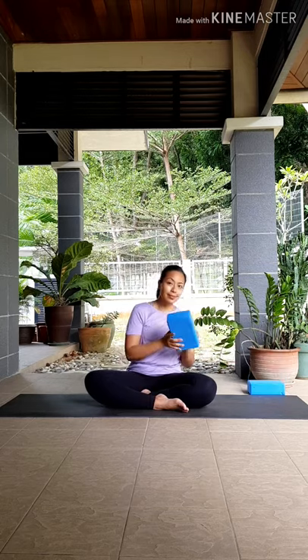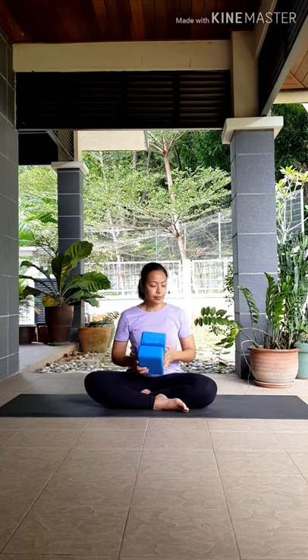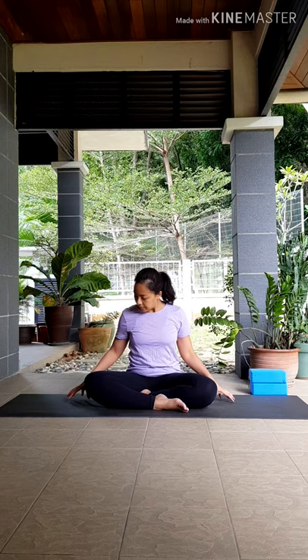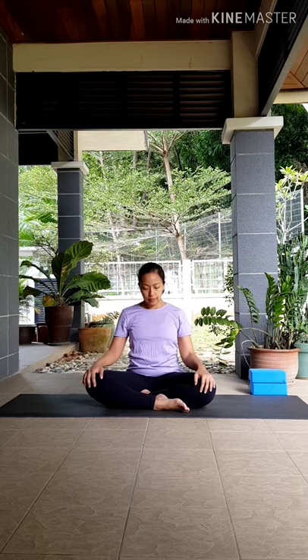Hi everyone, welcome to Nafas Yoga at Home. My name is Suhana and I'll be leading today's class, just working on our hamstrings. Grab two blocks — if you don't have any, you can use books or boxes that are about the same height. Cup your fingers next to your hips, press your fingertips down to lift your spine up, rolling your shoulders to the back.